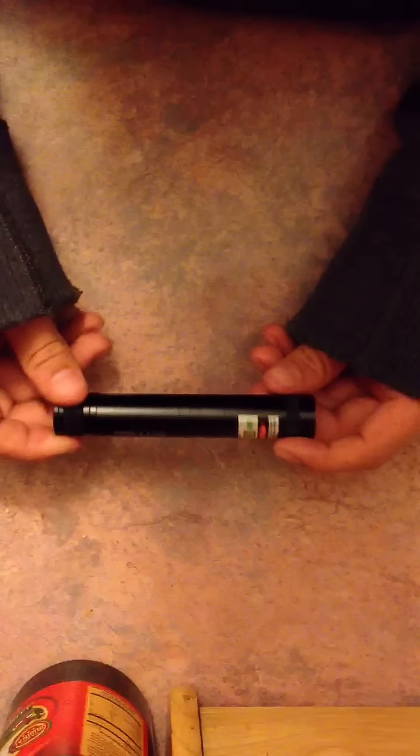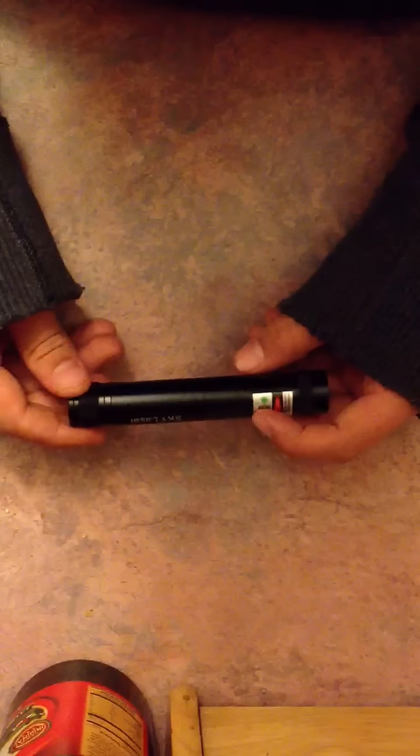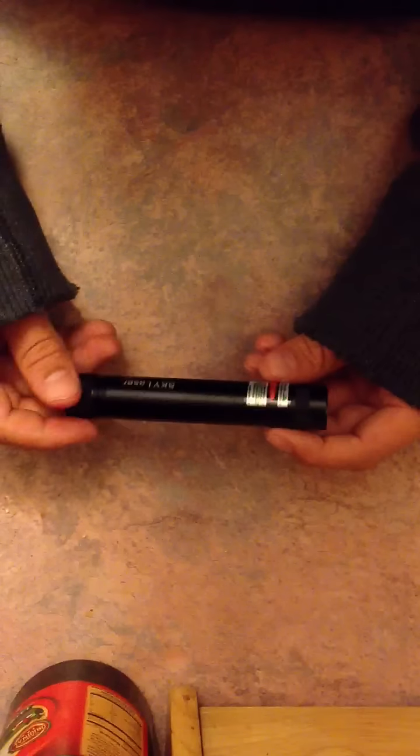I got this yesterday, actually. I ordered it about a week and a half ago, after I left for Costa Rica. It came from Hong Kong, and I got it right when I got back.